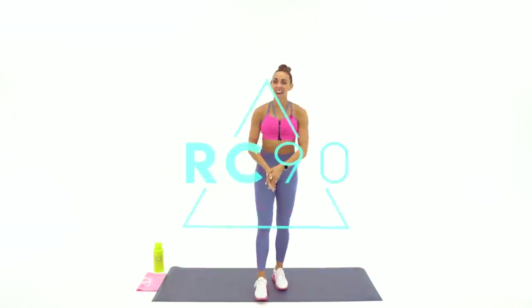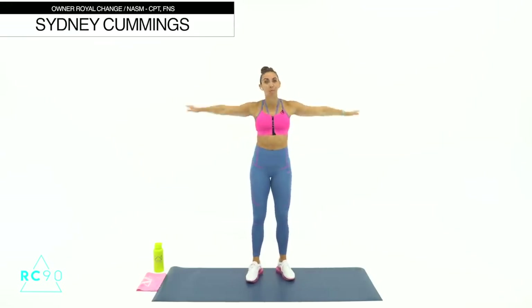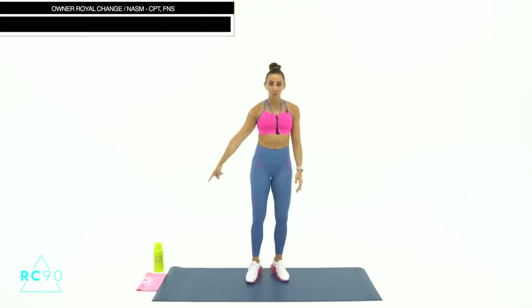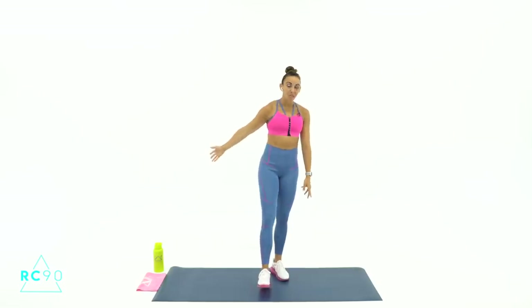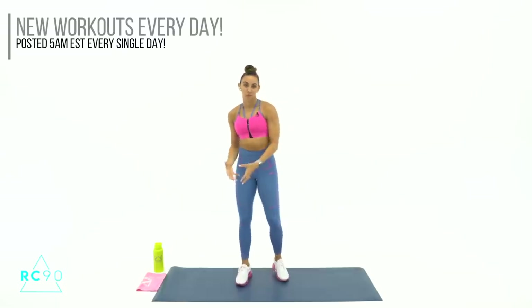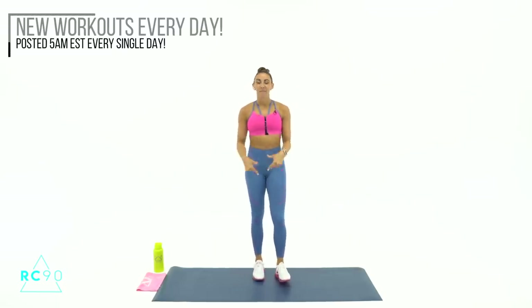I'm so excited to have you here for our 30-minute Tabata Turn-Up. We are going to be doing cardio and abs today. No equipment needed, just some space to move and some energy. Make sure you have your water bottle and a sweat towel — they'll be in the description below. I'm super pumped for this one — lots of sports moves. If you were a fan of Athlete August month, you're going to love this workout today. Make sure you've got your energy, you're prepped, you're ready.